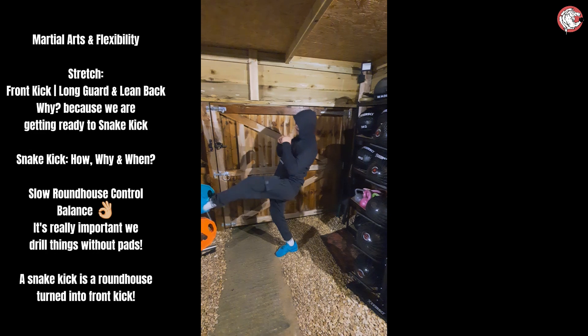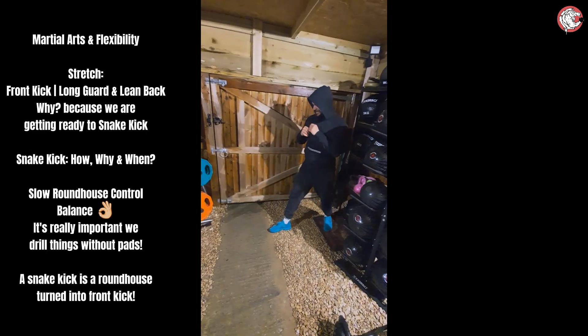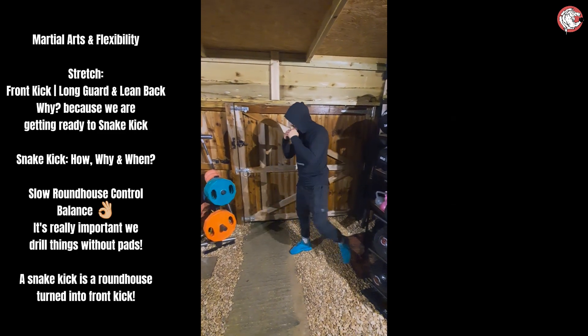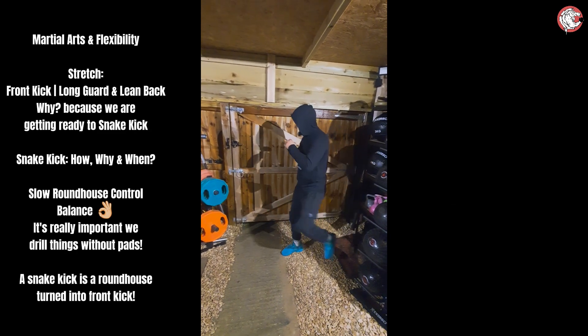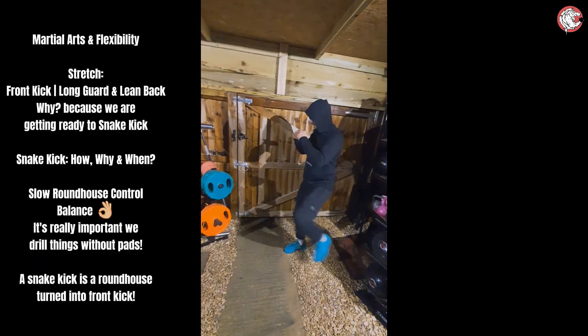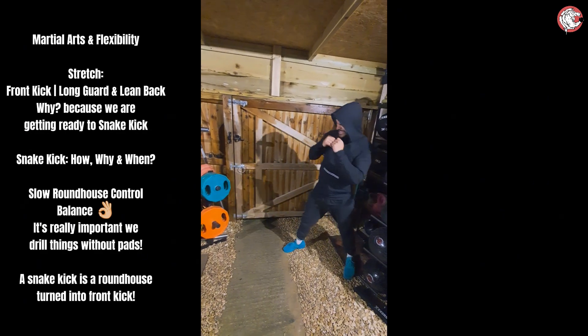Balance, mate, balance. To be fair, this is the next session after you've just done your PB of back squat from 80kg to 95kg, so legs are going to feel like jelly. No one can judge. Perfect, mate, that's it, lean back.